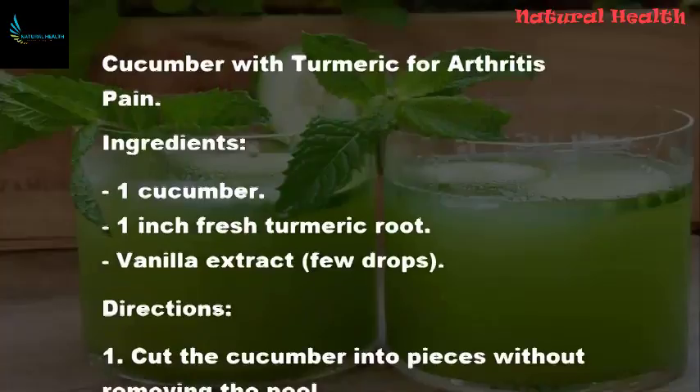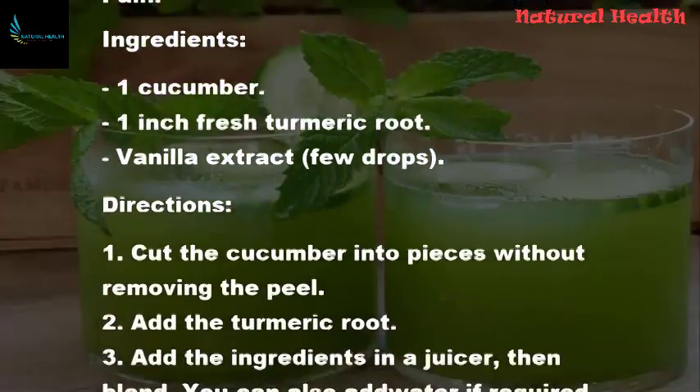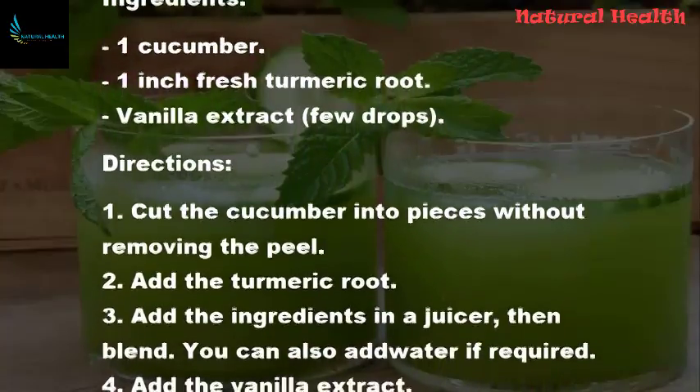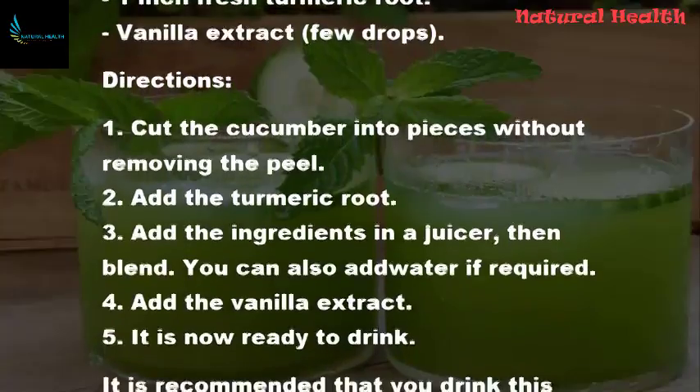Directions: Cut the cucumber into pieces without removing the peel. Add the turmeric root. Add the ingredients in a juicer, then blend. You can also add water if required.